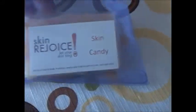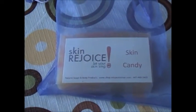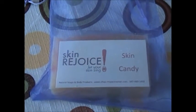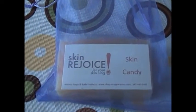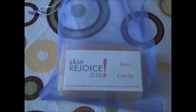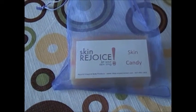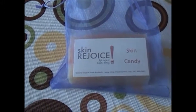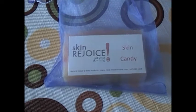Just to say on that note — how we do here at Skin Rejoice: for every loaf that we make, we always use one bar from each loaf. That guarantees the quality of it, and it helps us to know that it's great. We would never have you use anything we wouldn't use. We want to make sure it's balanced and safe. So once we cut our loaves, we always have one that we use. And if we don't find it satisfactory, then none of that loaf goes out.